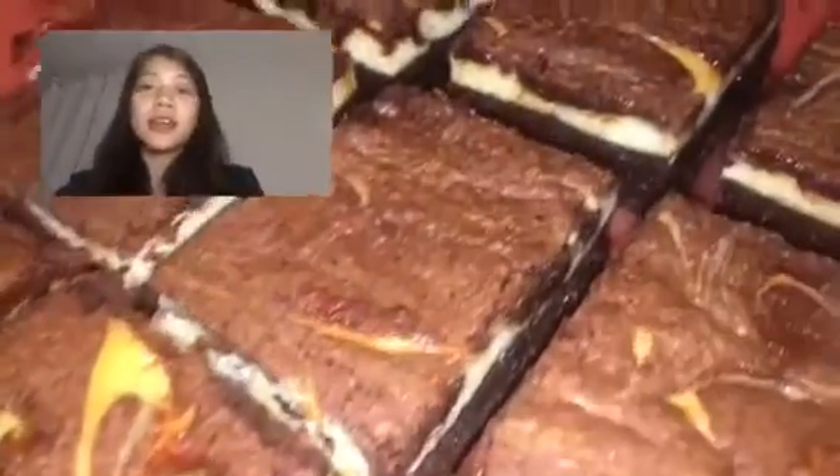Hi campers! My name is Maia, if you didn't know yet, and today I'm going to be showing you how to make my favorite cheesecake brownies. And they taste so good. Let's go!